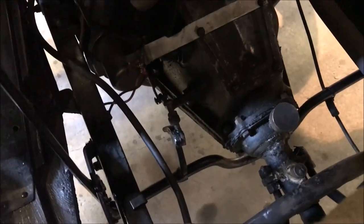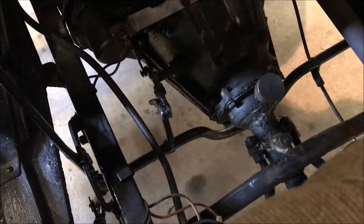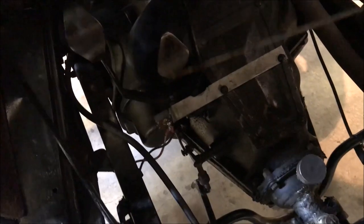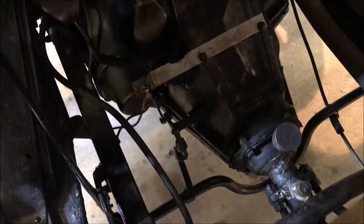Being in neutral, it's out of gear. So then when you're ready to go, you hold your foot here so this can't move. Push that lever forward, and now it's in gear.